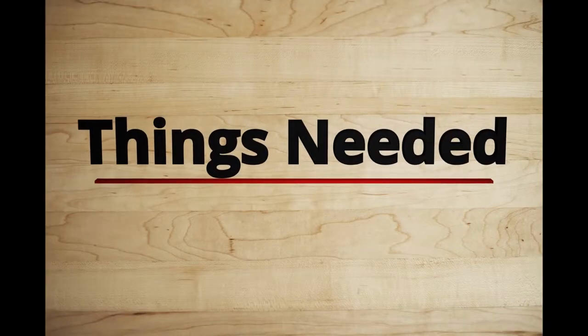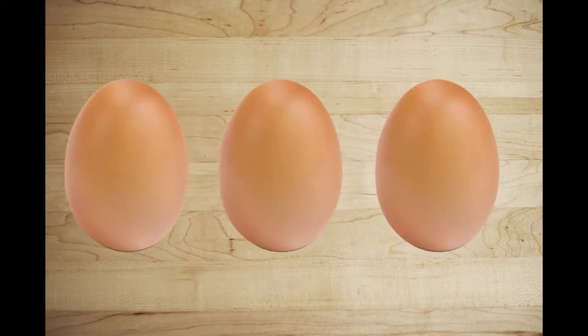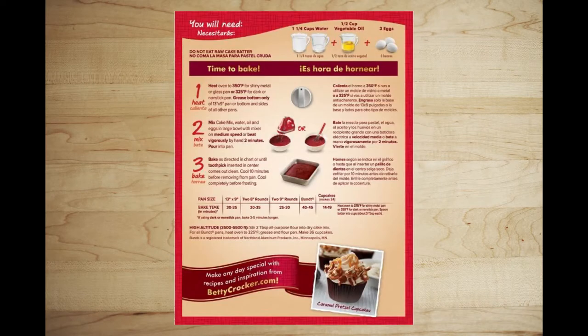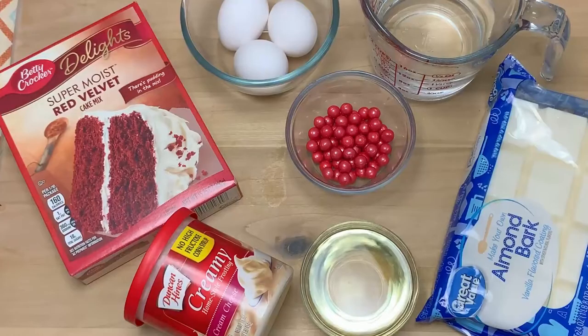For the red velvet cake bites, you'll need one box of red velvet cake mix, one and a quarter cup of water, three eggs, and a half a cup of vegetable oil — these are all required ingredients listed on the back of the cake box. You'll also need one 16-ounce package of cream cheese frosting and one pound of almond bark.